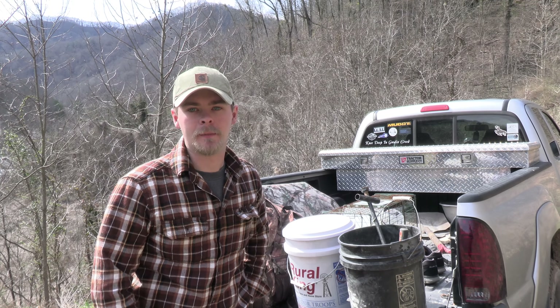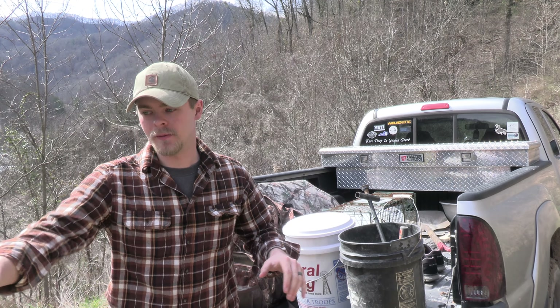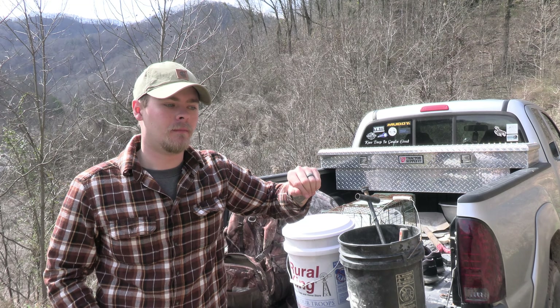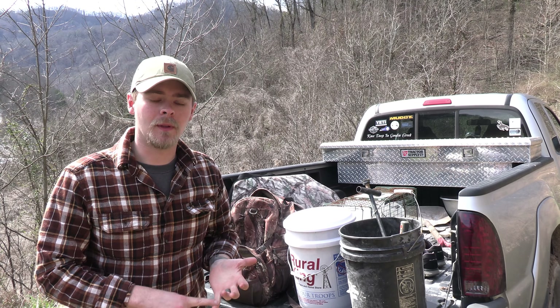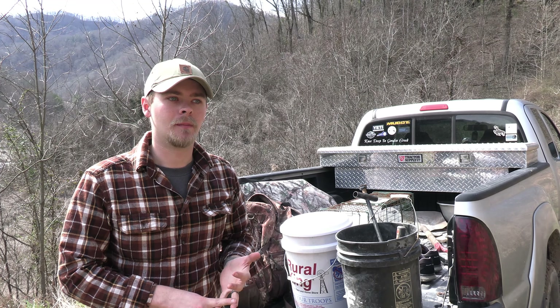What we're going to do today is take you along with us and put a couple sets in the ground. We already have two sets right here — one is right here and one is right up this road. We're going to go a little further into the property, not too far, because we're trying to stay on the outskirts. One, because we know coyotes are using it — there's coyote sign all over the place here. And two, just so we don't put extra pressure on the deer. By staying on the outskirts, we can do that.